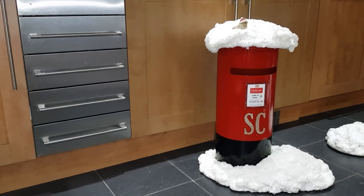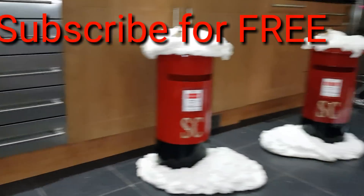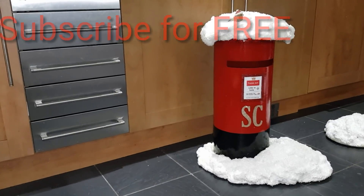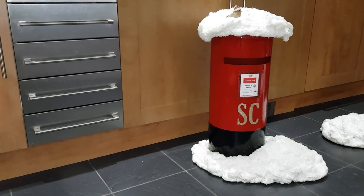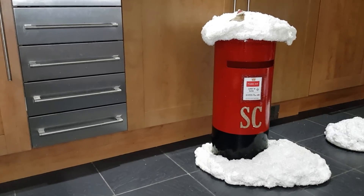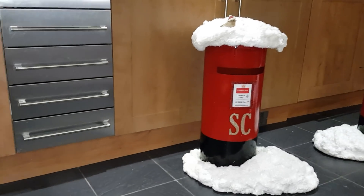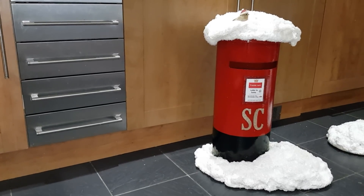Hello, thanks for stopping by, thanks for watching. If you want to know how to make a post box like this — I've made two because I've made one for Frankie Jack's school — then you need to stay tuned and don't forget to press the subscribe button right here. And don't forget to hit subscribe and leave your comments below. So I'm going to talk you through how I made this. I absolutely love it.